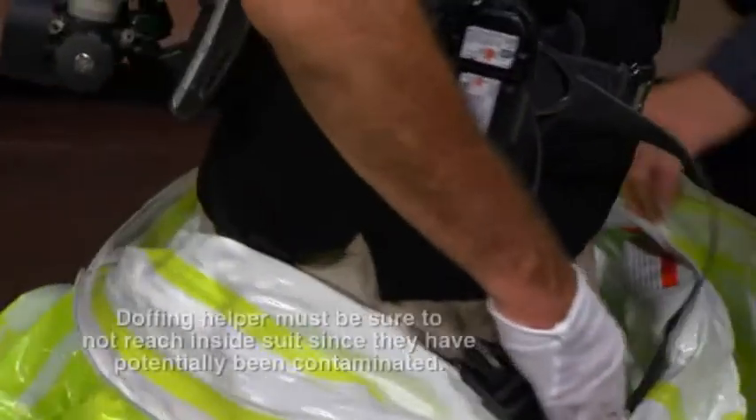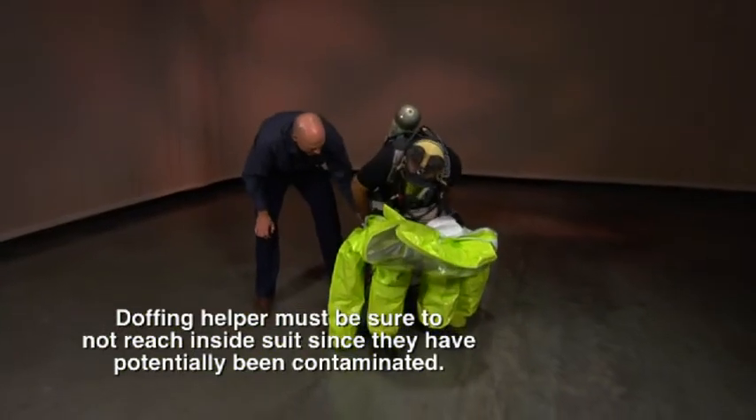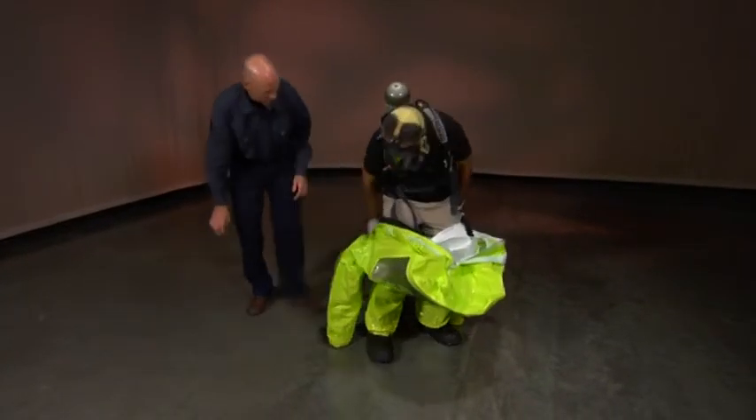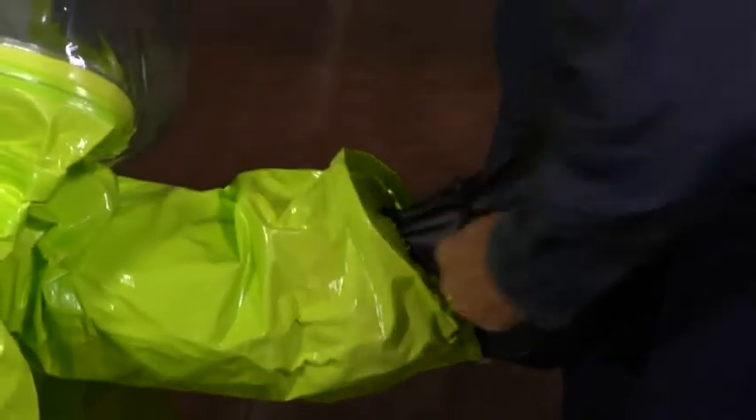Continue rolling the suit inside out to below waist level at mid-thigh. Have the wearer sit down on a no-back stool or bench. Assist the wearer to remove chemical boots and move them to the side.